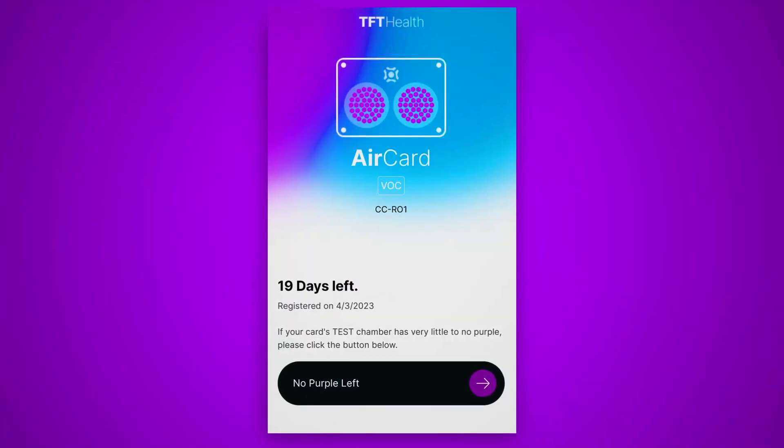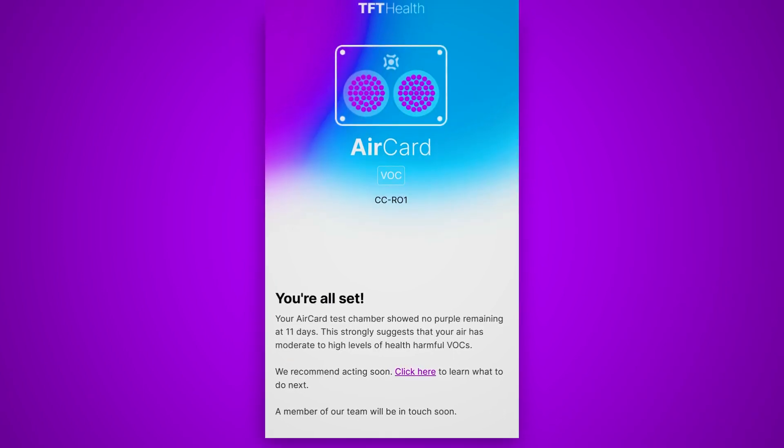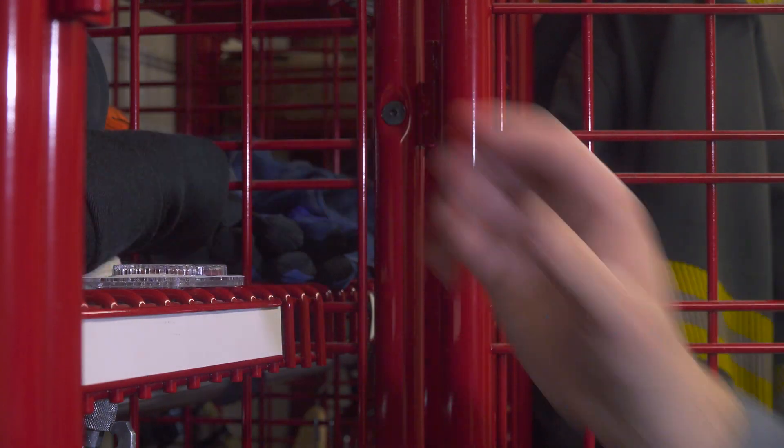After you finish submitting, you'll receive an email explaining what your result means, and some helpful next steps to advance the health and safety of your team. In short, the Air Card is an easy way to verify if your crew is safe from contamination without interfering with your day-to-day routine or budget. Visit TFT.com or click the link in the description to get yours. Until then, I'm Eric Ward. Stay safe and healthy, and thanks for what you do.